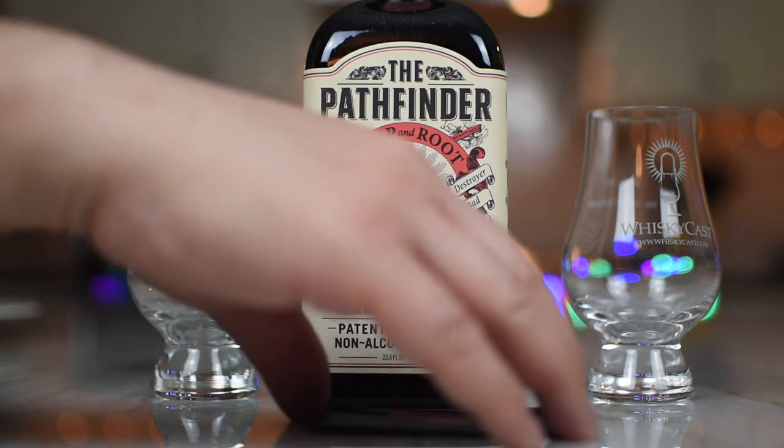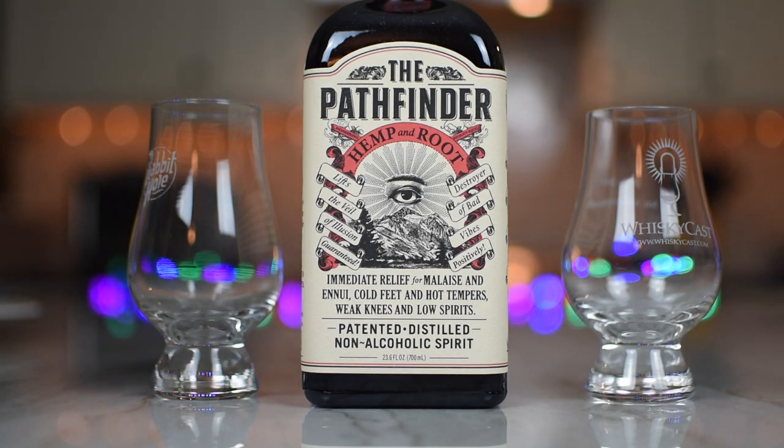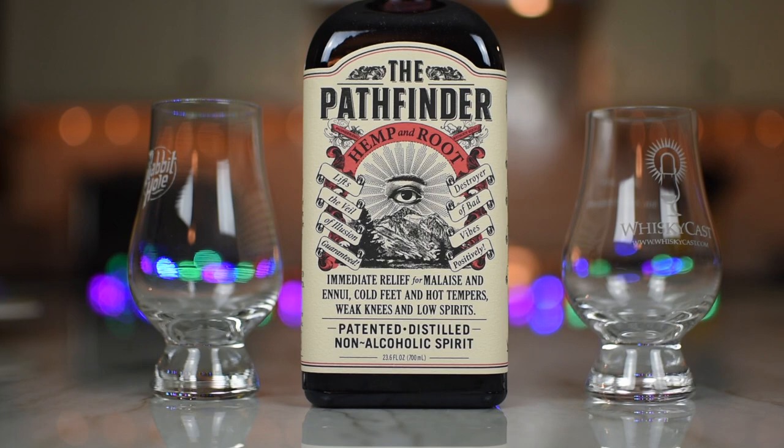They gave us this little card here with an eye on it, which is kind of cool. Let me see what it says here — you open it up, it's got the Pathfinder. 'May the trails you blaze be fervently delicious.'